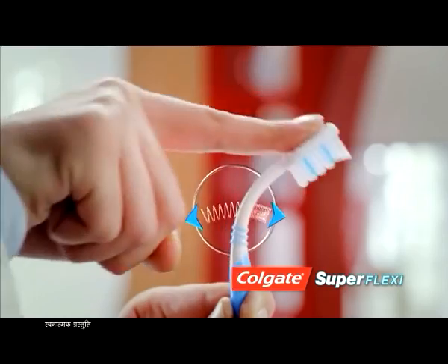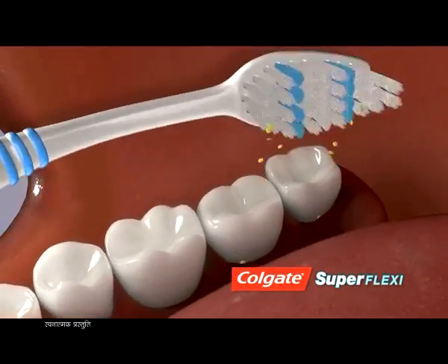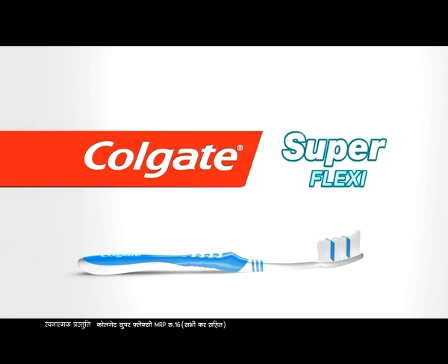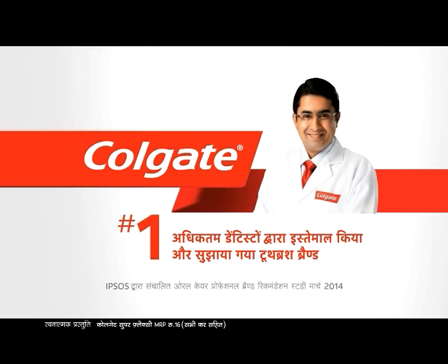That's why the teeth are difficult to reach in the mouth. You need a flexible Colgate Superflexy. This is designed to reach the most difficult teeth. Colgate Superflexy — with a flexible design, dentist-recommended, and the number one brand.